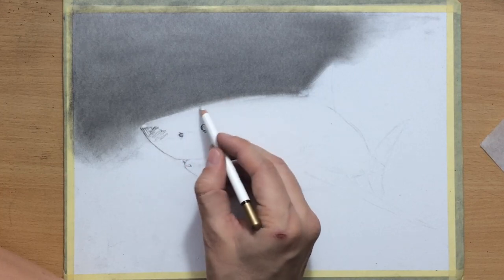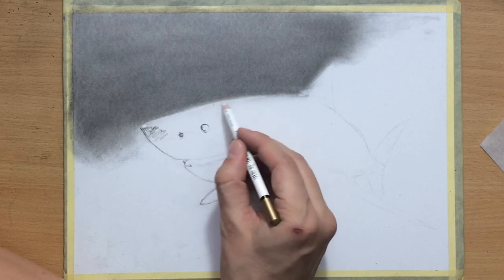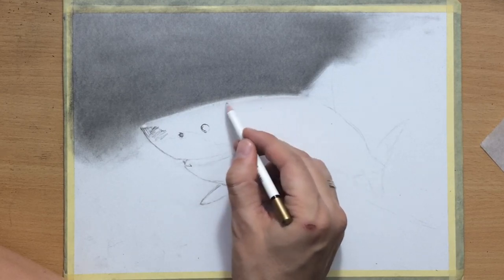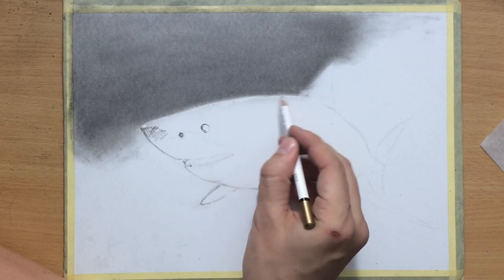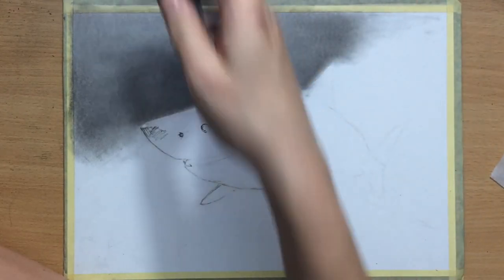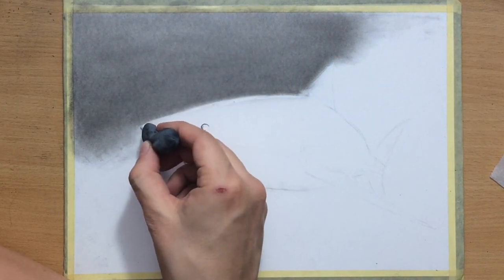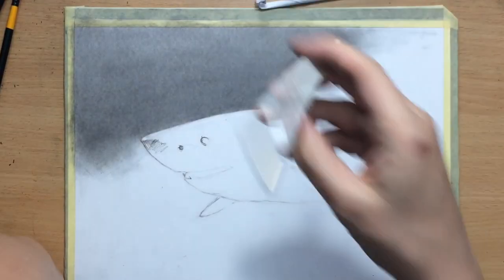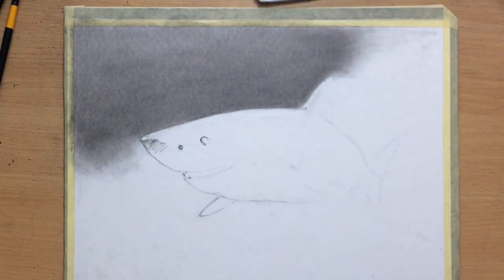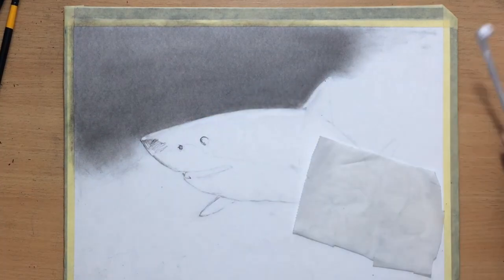After that I used a pencil eraser to clean up the edge — the top edge of the shark's body — because I want a clean edge between my main subject and the background. I used a Koh-I-Noor pencil eraser for that. In addition to that I'll also be using a kneaded eraser — I usually use a Faber-Castell or a Koh-I-Noor kneaded eraser.